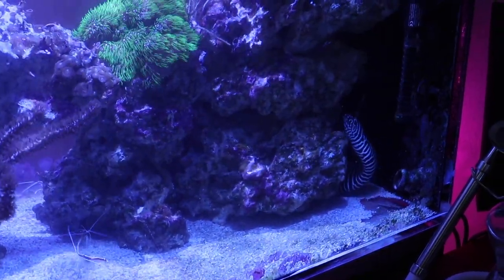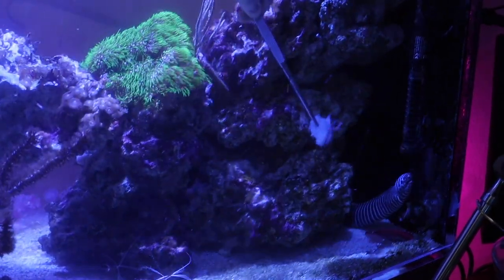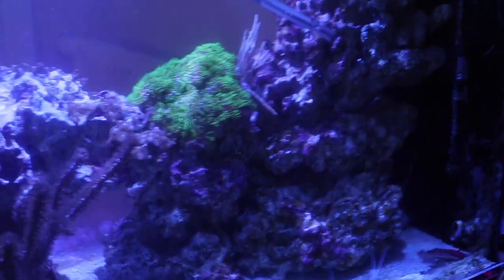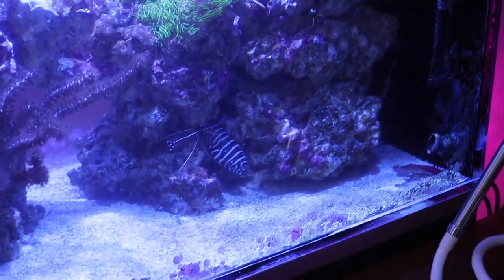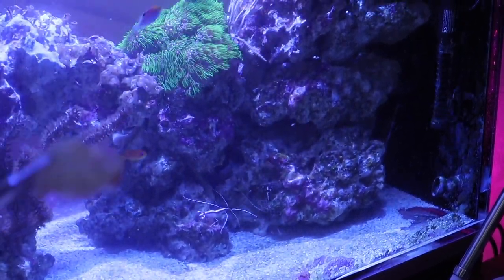I'm going to feed him a quarter of the shrimp that I cut up. I pretty much just dangle it around, let him smell it, and he grabs it off the metal tweezers I have. They've got a little bit of rust, but they work. All right, round number two.